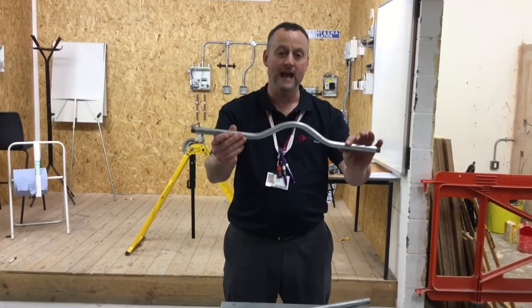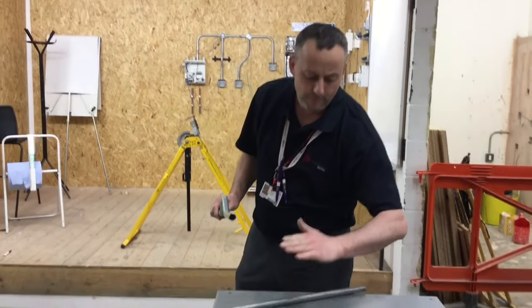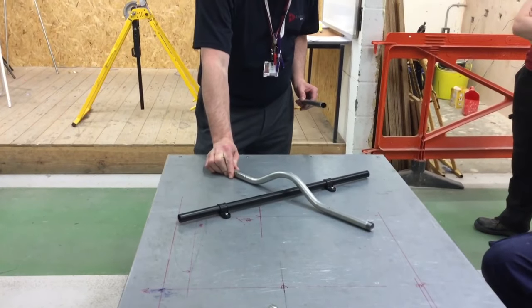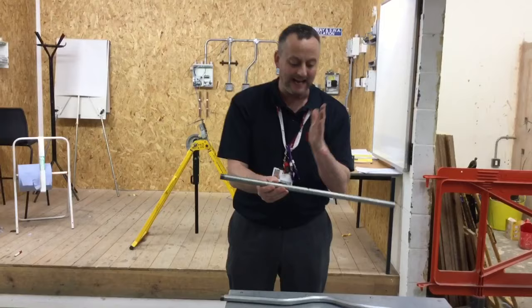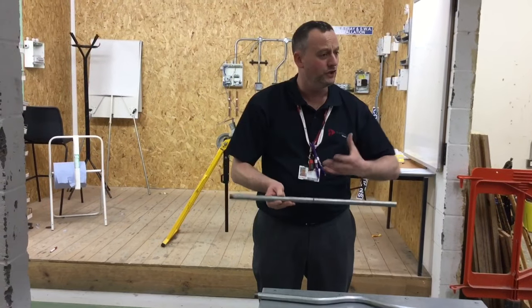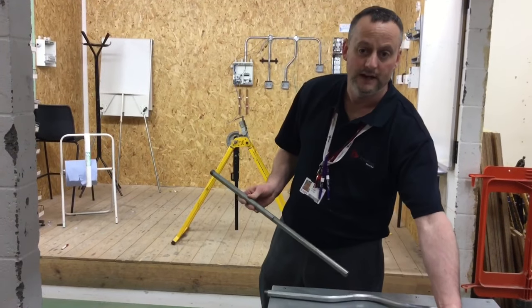What we're going to try and do now is put a bubble set, sometimes called a swan neck, in a piece of steel conduit in order to overcome an obstacle that's in the way. We're going to try and produce that in order to get over an obstacle on our assessment. Starting off with our piece which is 600mm long, we find exactly the centre and then we'll try and show you a technique that we've developed here just to give you an idea of how to make that set over the conduit itself.